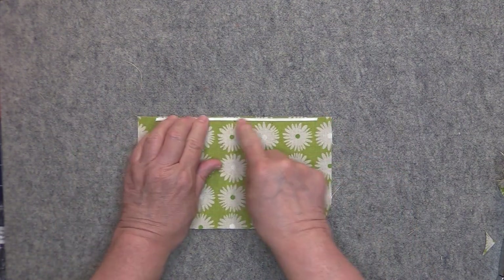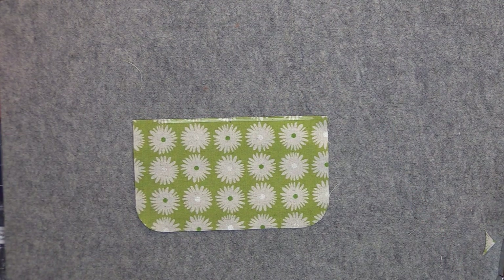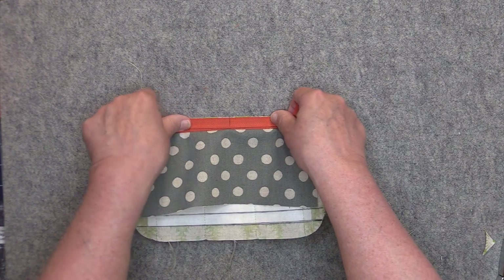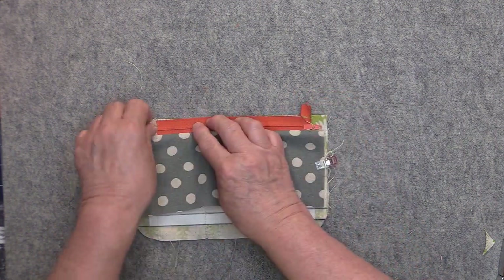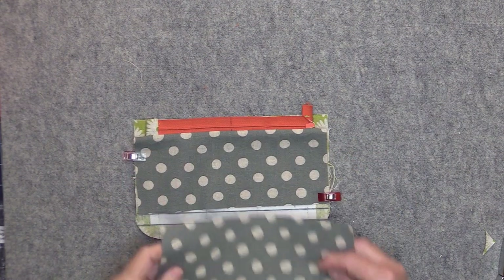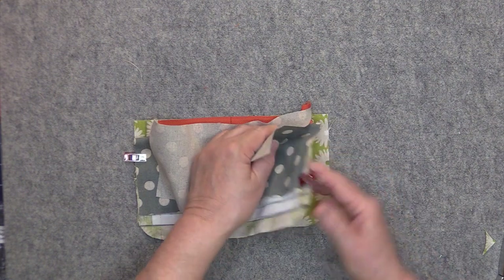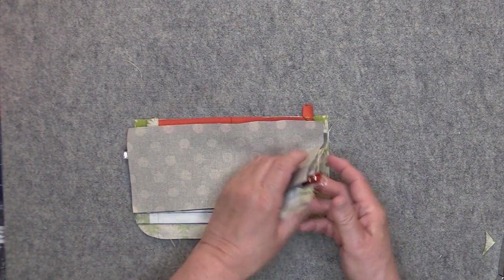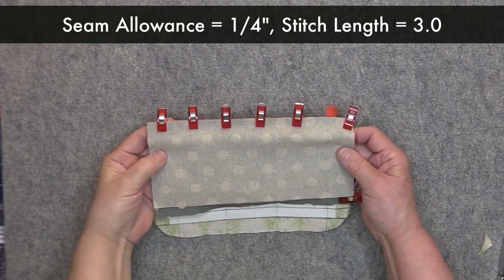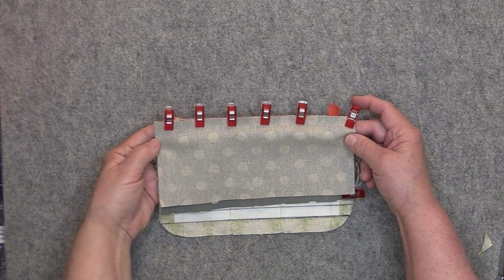Take the zipper and place it right at the top edge of piece B, matching up the centers. Make sure the side edges of the card slot panel and piece B are even with each other. Take your second pocket lining piece and clip the right side of the pocket lining to the wrong side of the zipper — your piece B is right here, so the pocket lining gets clipped to piece B with the zipper in between. Make sure those edges are even. After clipping everything together, stitch one quarter of an inch away from the edge with a stitch length of 3.0, exactly as you did for the other side of the zipper. I'll do that off camera.